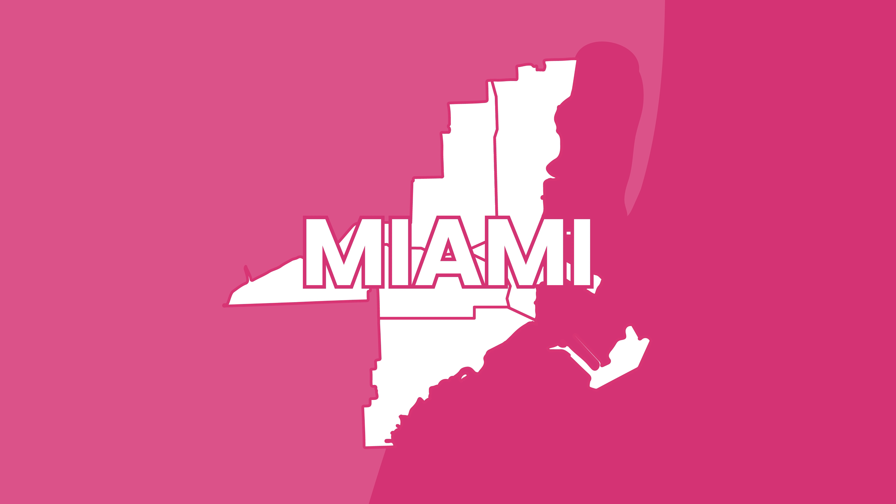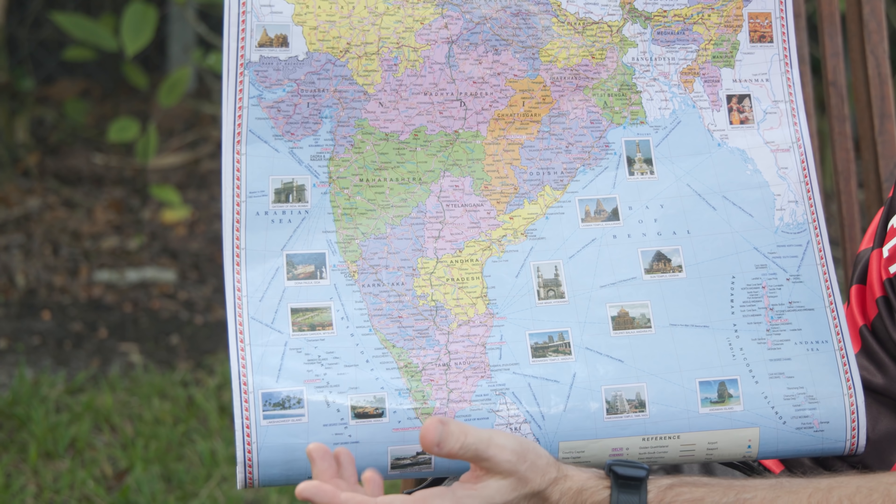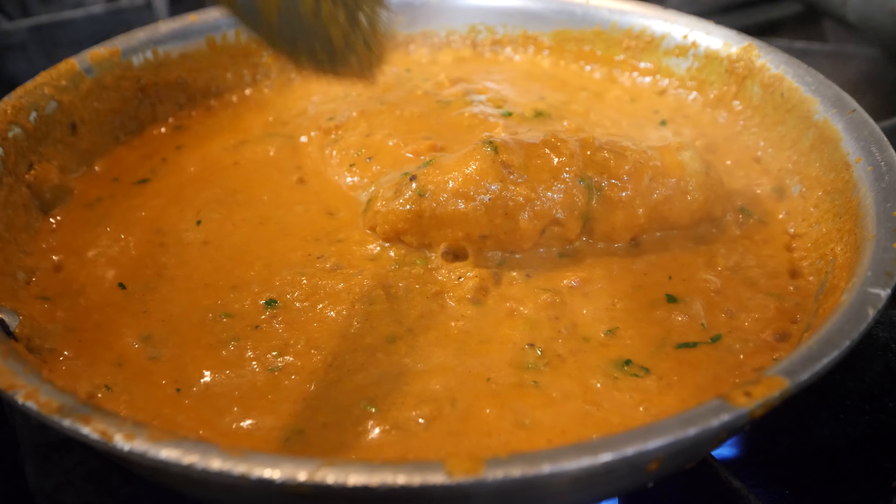Good afternoon everyone, this is David Hoffman from David's Bin, coming back at you from beautiful, sunny, noisy Miami, Florida — my hometown. I'm here at Bombay Dalbar, back for the fourth installment of my Indian dish series, and today we're going to make fish Goa. This is a fish dish from the state of Goa.